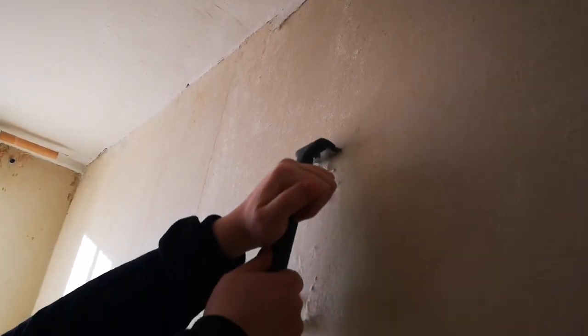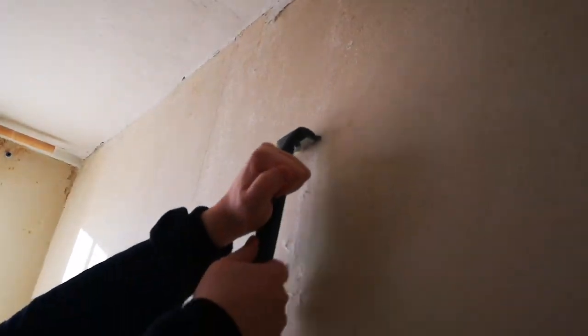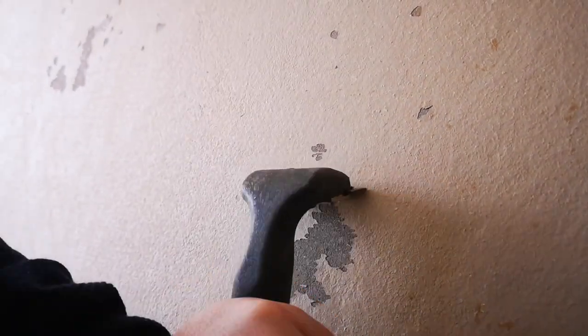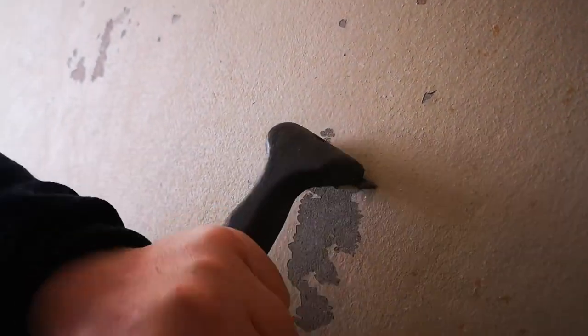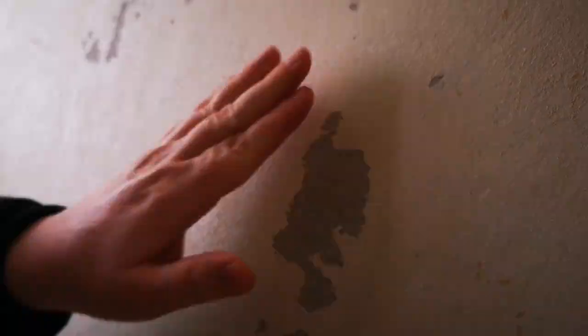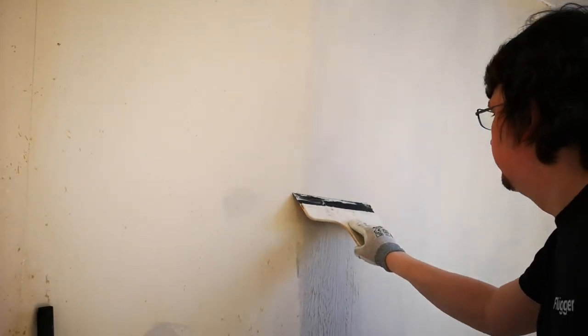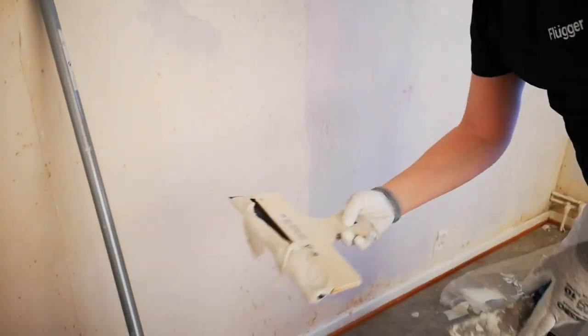The walls had this glass fiber, itchy wallpaper. Underneath the wallpaper was a paint that wasn't coming off easily. Due to this unevenness, a paint job on this would look terrible, so we decided to put on a roll-on filler.